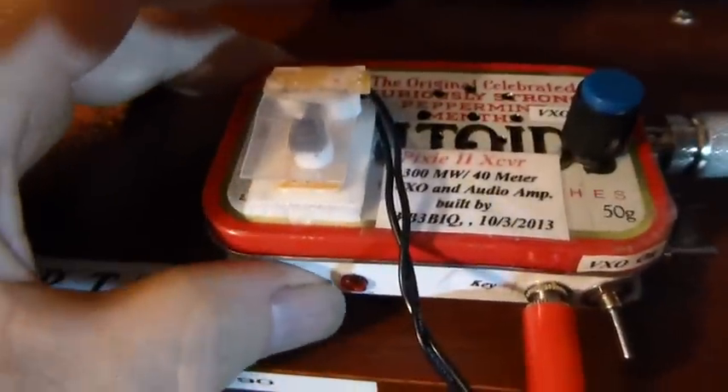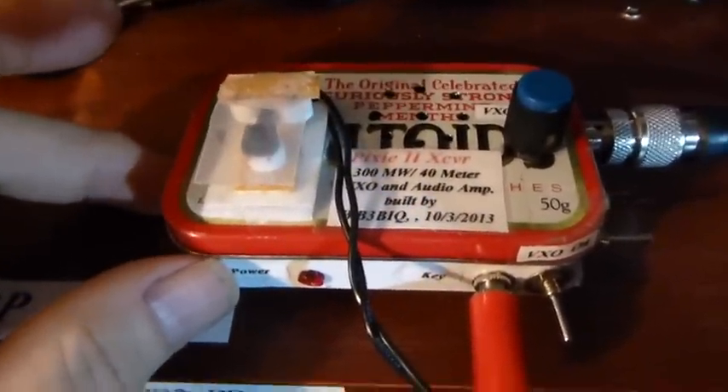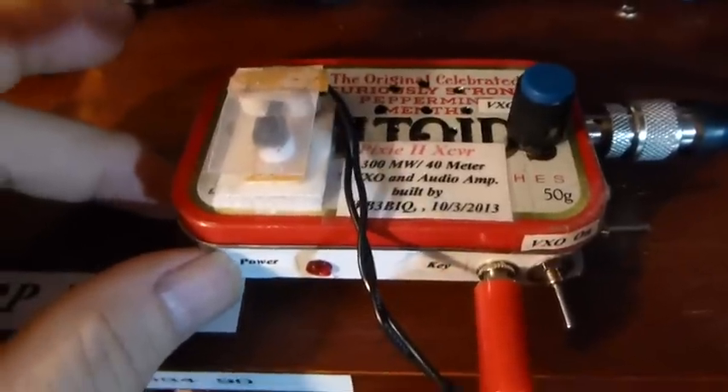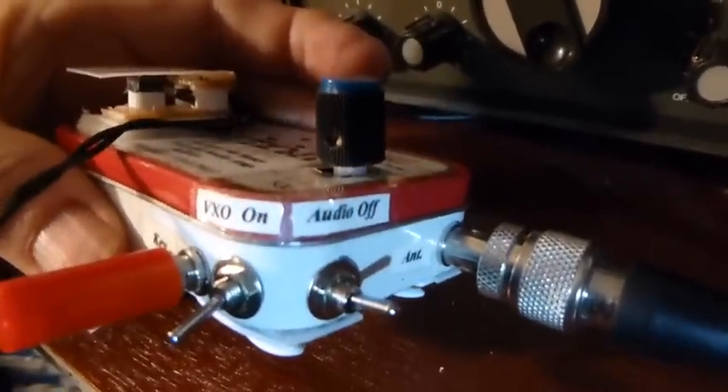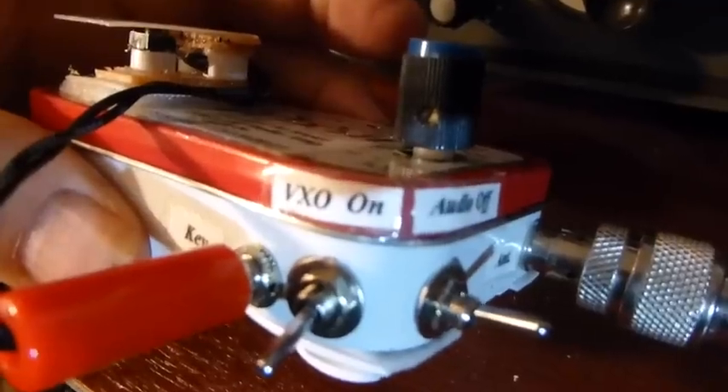Right now there is a CW QRP contest on, so let's give it a listen and see what it sounds like. You can see some of the switches I have on here — audio off and on, VXO on, and the bottom position is off.